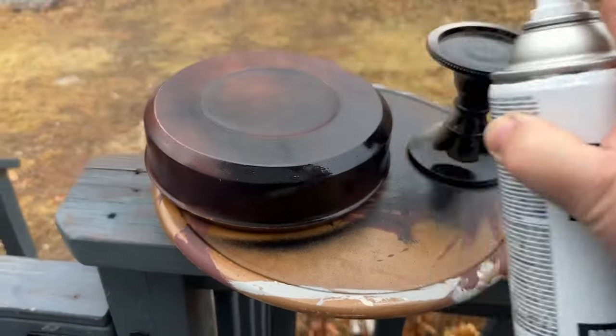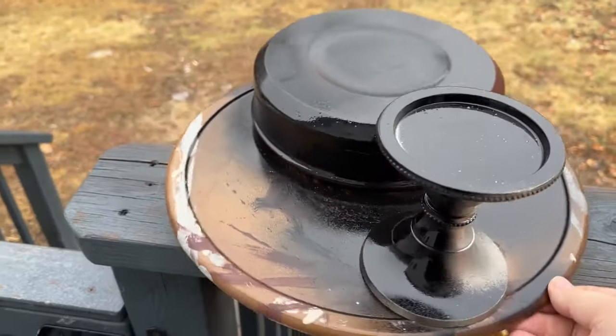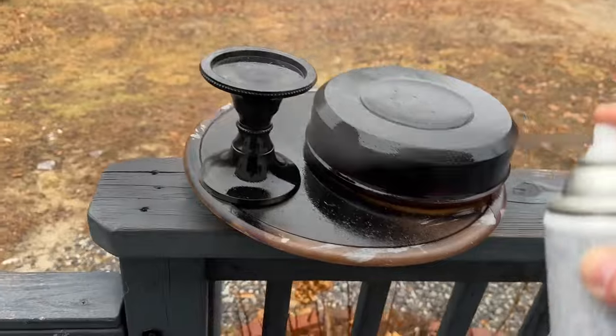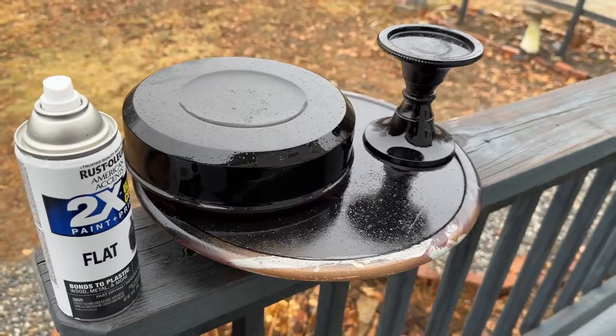First we're going to spray them with Rust-Oleum flat spray paint. The candle holder is shiny and the wood bowl has got a shiny stain or seal on it, and I need to make it so I can paint it because this black color is going to be the undercoat.